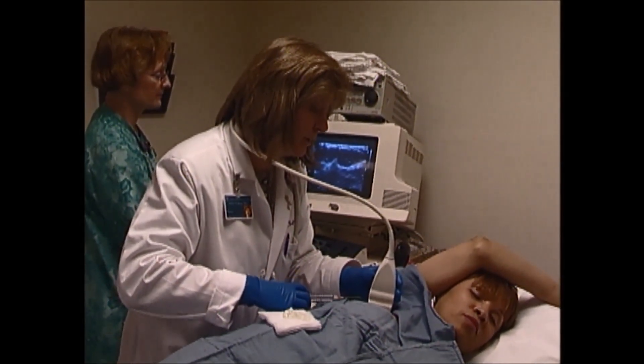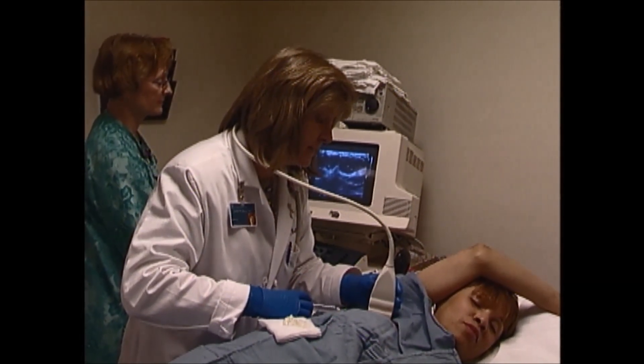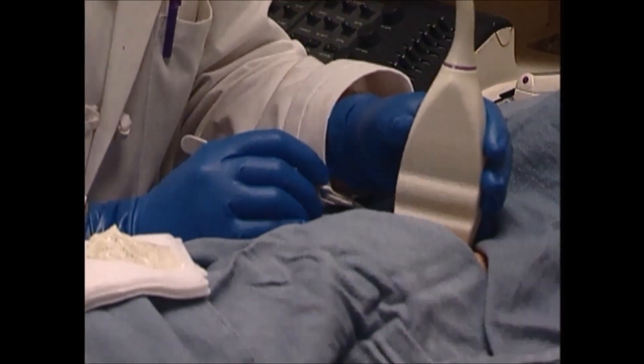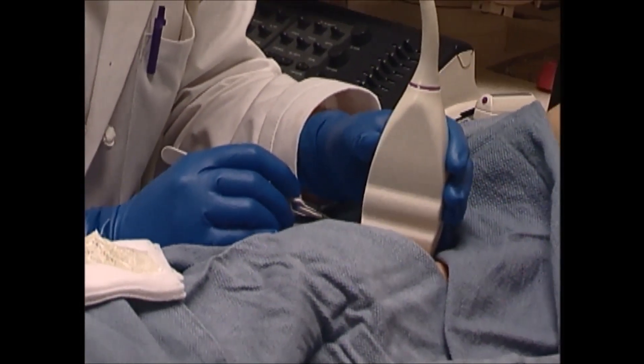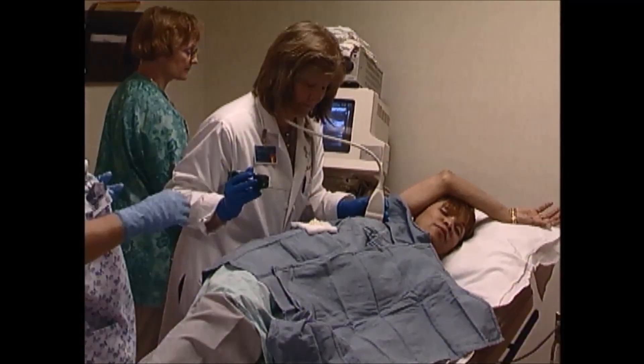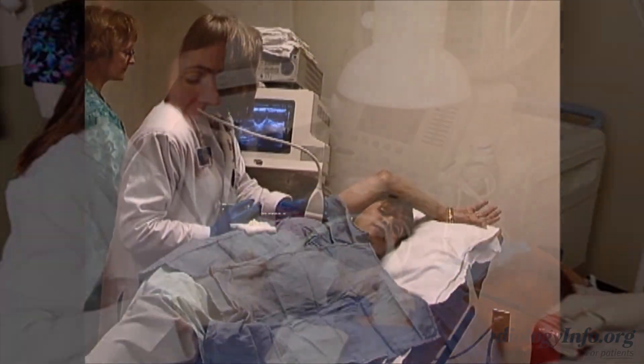An ultrasound-guided breast biopsy uses ultrasound, or sonography, to help locate the abnormality and remove a tissue sample. Ultrasound uses a probe, or transducer, to generate sound waves and produce pictures of the inside of your body.